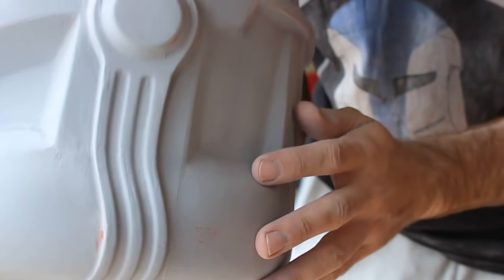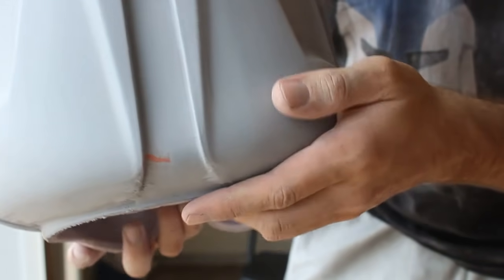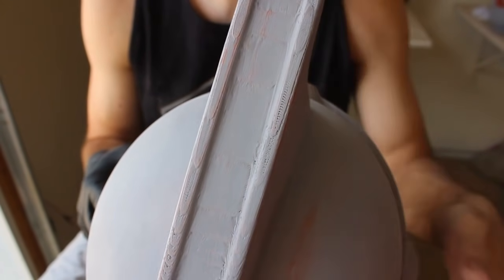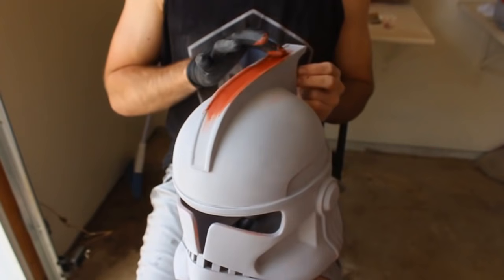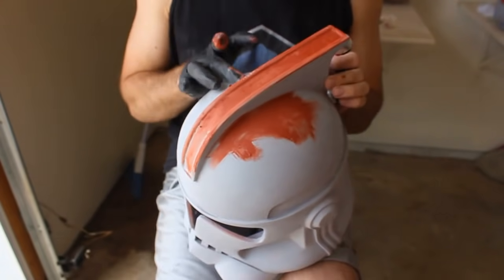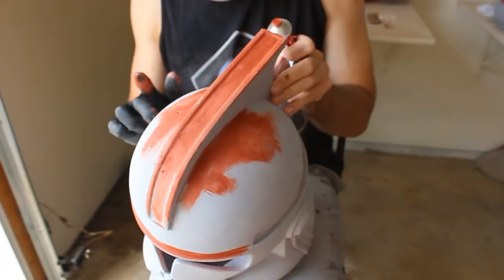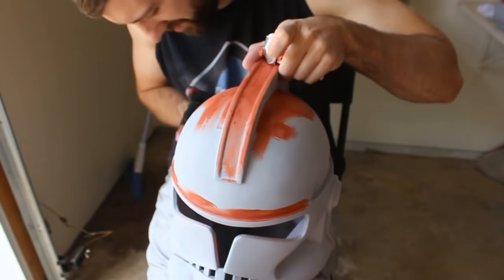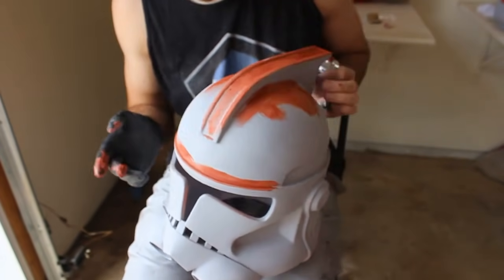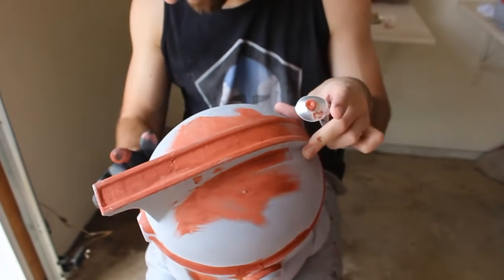There's a small gap between the top piece and the bottom two pieces that we'll fill with Bondo as well. Despite our best efforts, there are still some visible layer lines in thicker areas like the dome, so we'll Bondo those too and go around the entire helmet looking for anywhere that needs more work. We'll also use a Q-tip to rub Bondo into the detailed areas around the mouth where a finger couldn't fit.